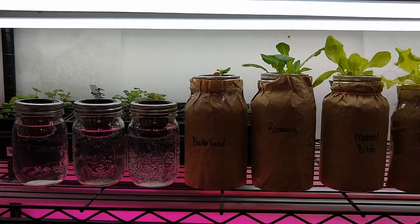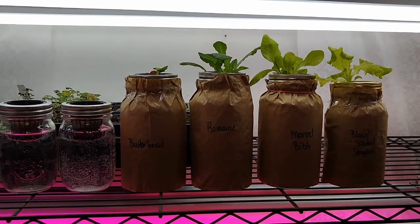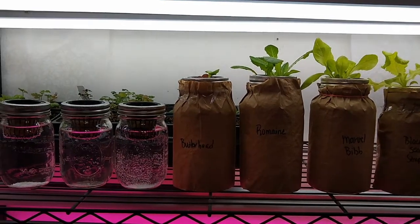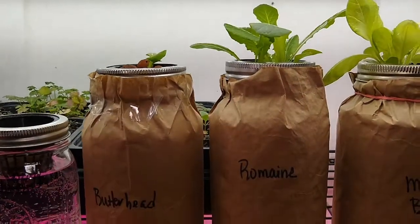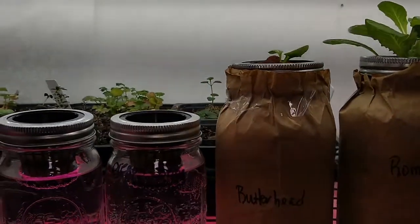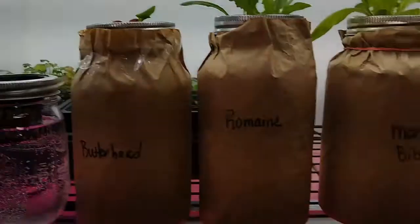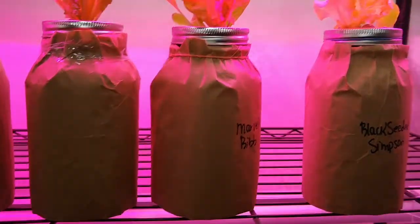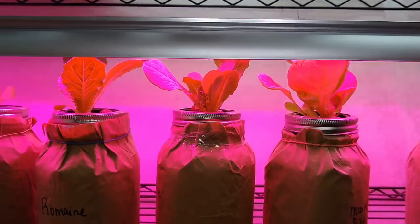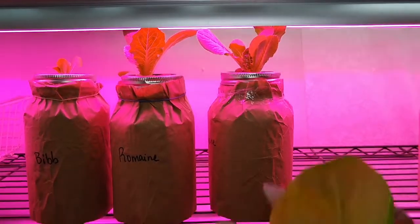Here under my bright whites are my lettuces — I have harvested a few leaves for myself so they're doing really well. Of course this butterhead is lagging behind, but it did sprout. Down here under my grow lights, the full spectrum, they're doing well — they look funny because of the color of the light, but they are quite nice.